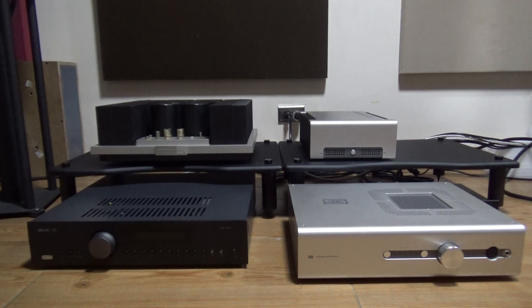Hi guys, this is the AudioFool and for today we're going to review the Shit-A-Gear Power Amp.